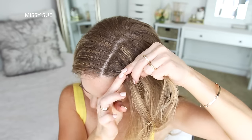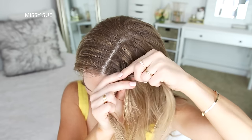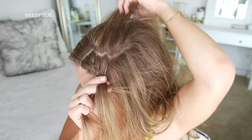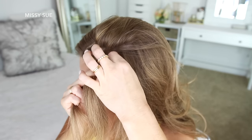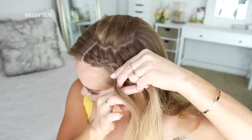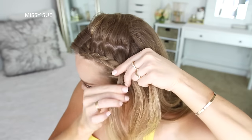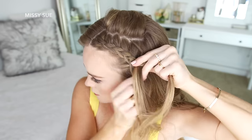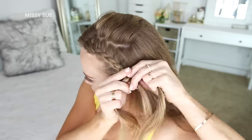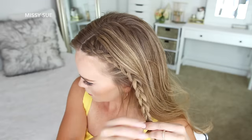Then I'm crossing the left strand under the middle and bringing in a new section, crossing it under the middle strand. I'm just going to repeat those steps, crossing the side strands under the middle strand while bringing new sections into the braid. For this hairstyle, the secret is to keep the braid close to the hairline while bringing in small sections of hair — this will keep the braid smaller. On the back side of the braid, make sure you don't bring in hair from too far back on the head, so the hair from the top will hide those sections. Then once the braid reaches my left ear, I'll stop adding new sections, braid a little further down, and slide two bobby pins over the bottom so it doesn't unravel.